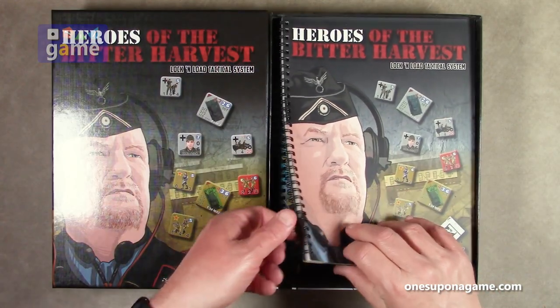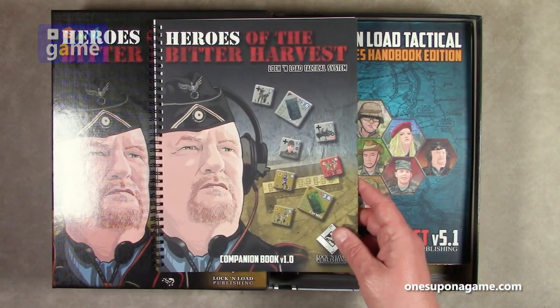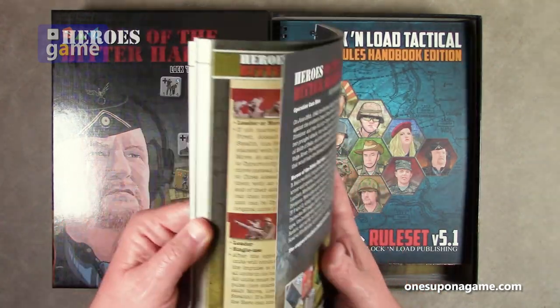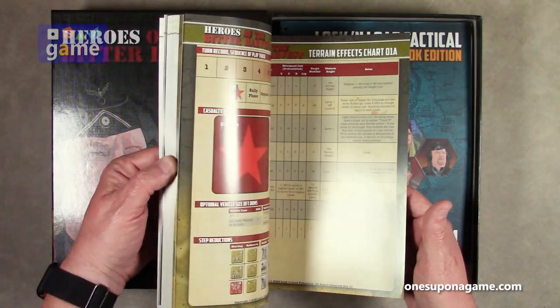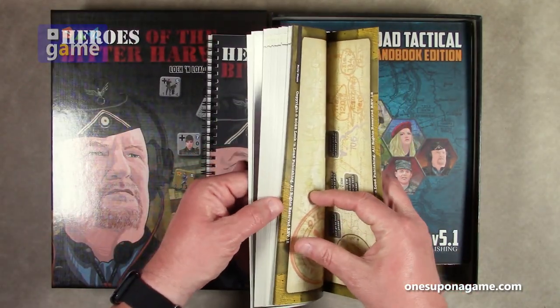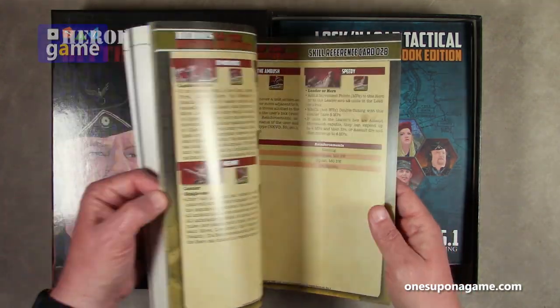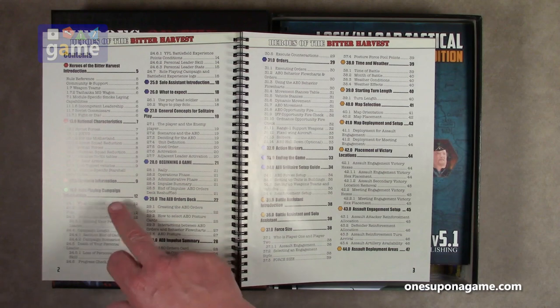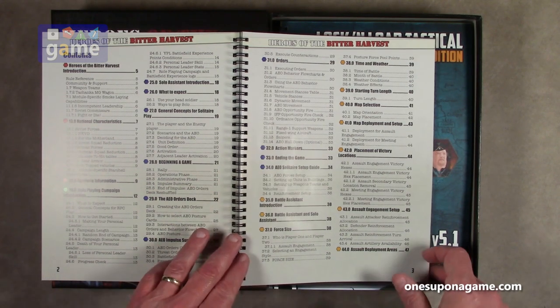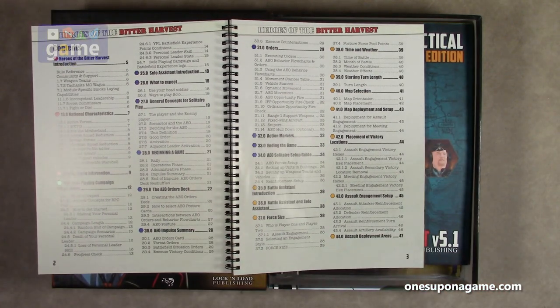The first thing I'm seeing is you get the companion book. So this is a full deluxe set — that's very cool. It's full color, over a hundred pages. It covers the Heroes of the Bitter Harvest introduction, the national characteristics of the Soviet forces, the NKVD, for the Motherland, Soviet squad reduction, German forces, et cetera. There's a role-playing campaign included in this — this is not your older brothers' or sisters' Lock and Load. This has got some new stuff going on.